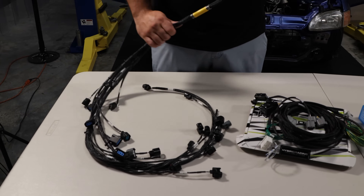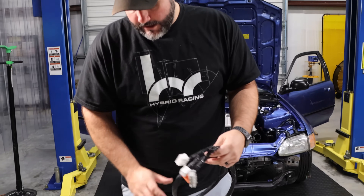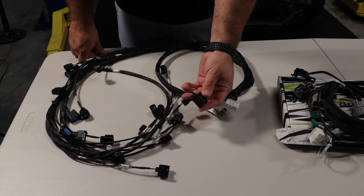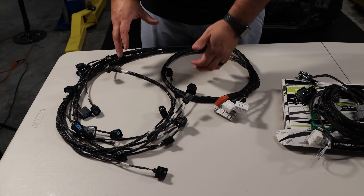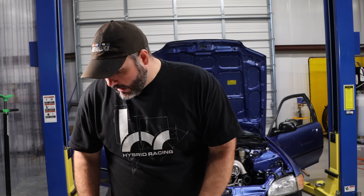You plug this onto the engine and feed it through the firewall. You can use a grommet or cut a hole, and there's also a mil-spec harness with a quick disconnect at the firewall. Key thing to keep in mind: this harness is wired for an RSX, so it has an RSX alternator plug and RSX knock sensor. If you have a K24, you'll need to change the sensor or the connector to make it plug in.